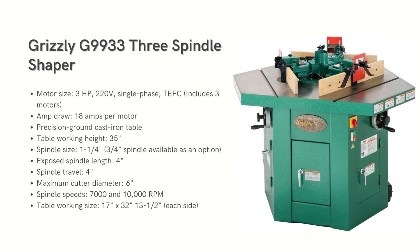Next on the list is the Grizzly G9933 Spindle Shaper. It has three separate cutting heads, allowing three distinct operations without cutter changes. Each fence offers precise micro adjustments. Power comes from three 3HP motors, one for each spindle, using the standard one and a quarter inch diameter. An optional three-quarters inch spindle is also available. The spindle accepts cutters up to four inches in height but lacks angled cutting capability.